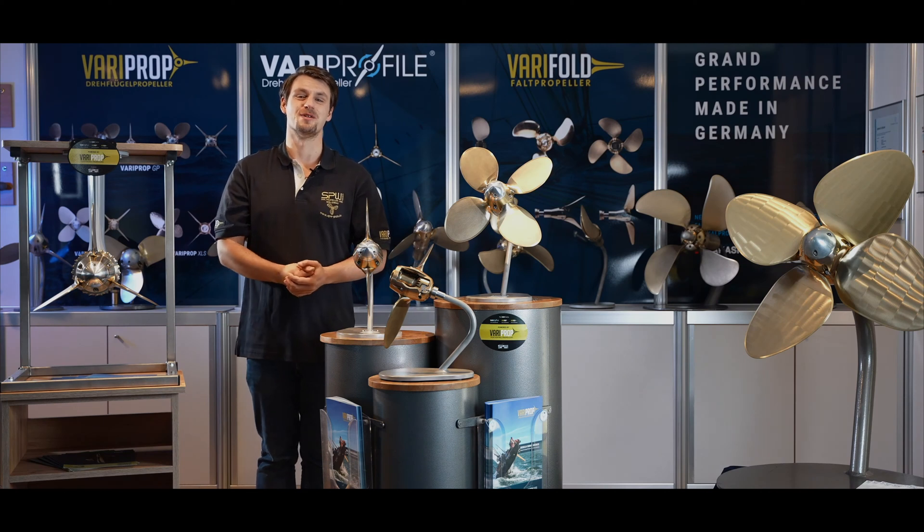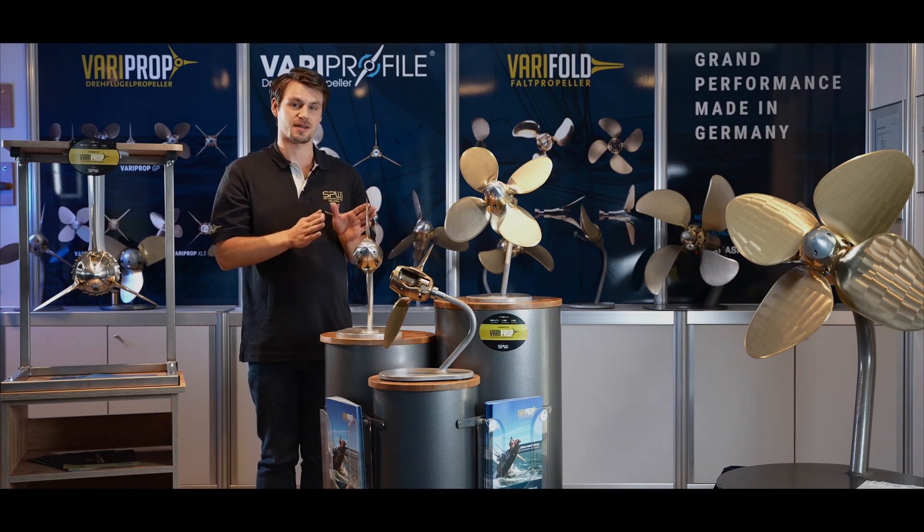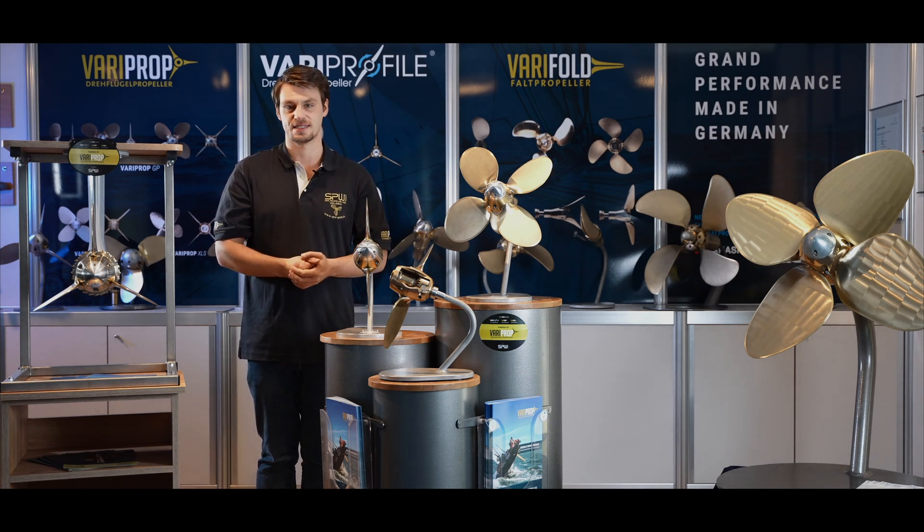Hello and welcome to SPW in Bremerhaven. In this video we would like to introduce a perfect feathering propeller, the VariProp. The VariProp is our top product and has been in production in our factory in Bremerhaven for over 30 years. Nowadays with CNC machines with the highest precision and quality, made in Germany.